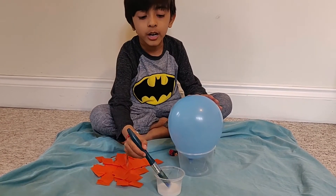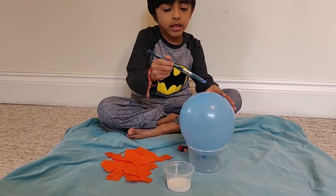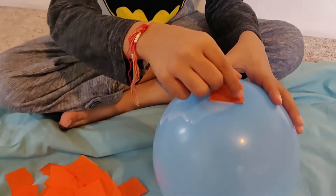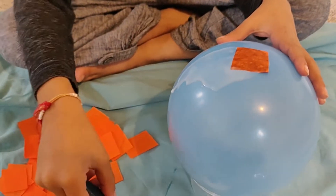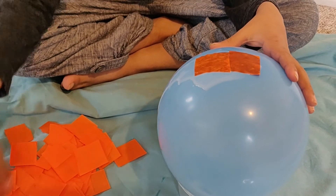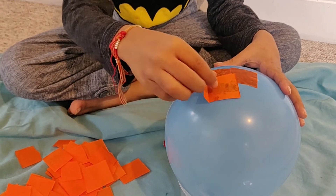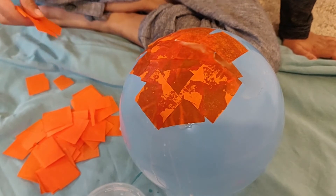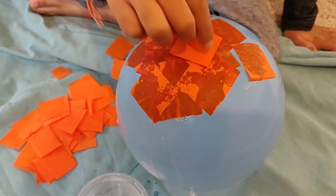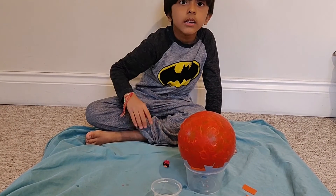Now that you've made your mixture, put it on the balloon, then stick the orange tissue paper pieces to it. Keep doing this until you've covered it all. Now that we've stuck all of it on, this is what it looks like.